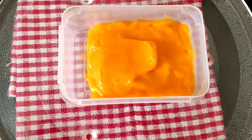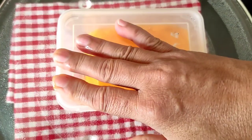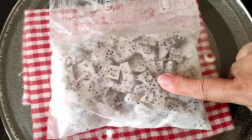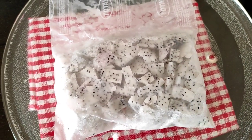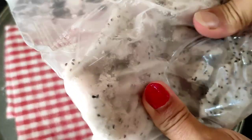So now here I have transferred it to a container. I will cover the container and leave it in the refrigerator for 2 hours for freezing. So now here I have taken the dragon fruit out from the freezer and we just break it into small pieces.